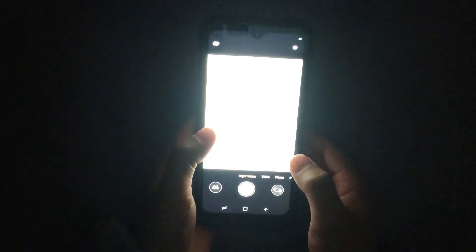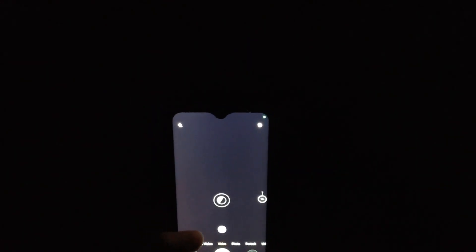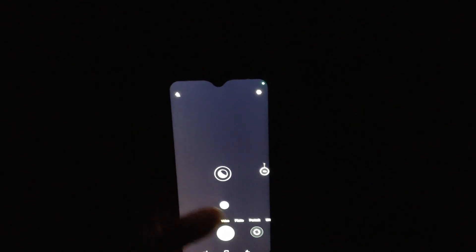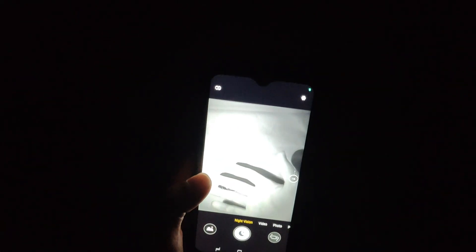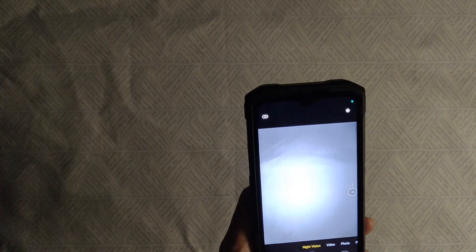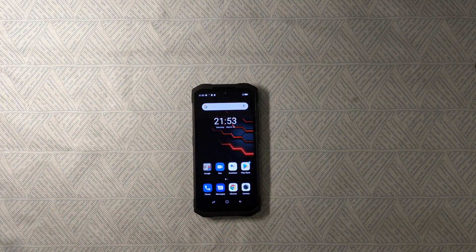The night vision is very, very powerful. You can see the camera can focus and you can clearly see my hand even in a completely dark environment. The environment is pure dark but you can still see my hands — it's very amazing. If you are in a dark outdoor place at night, you can use this smartphone for that. Even switching to video mode works great in night vision.